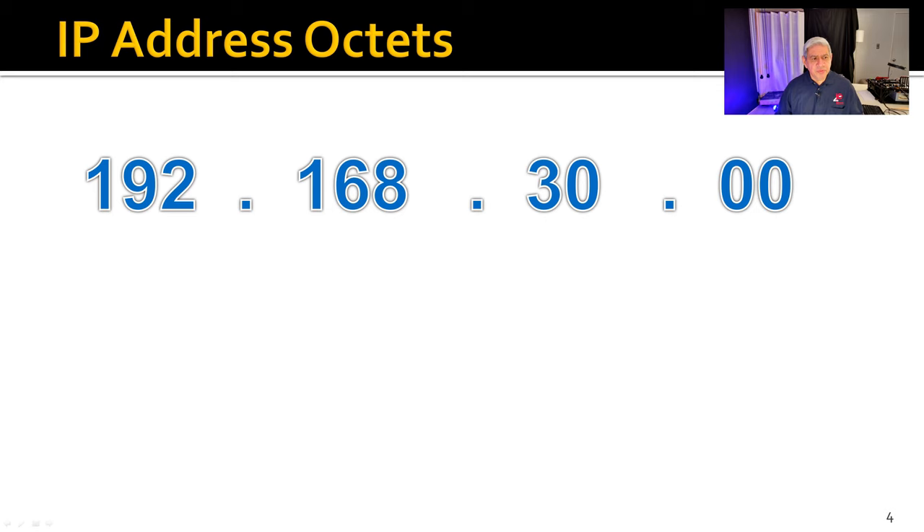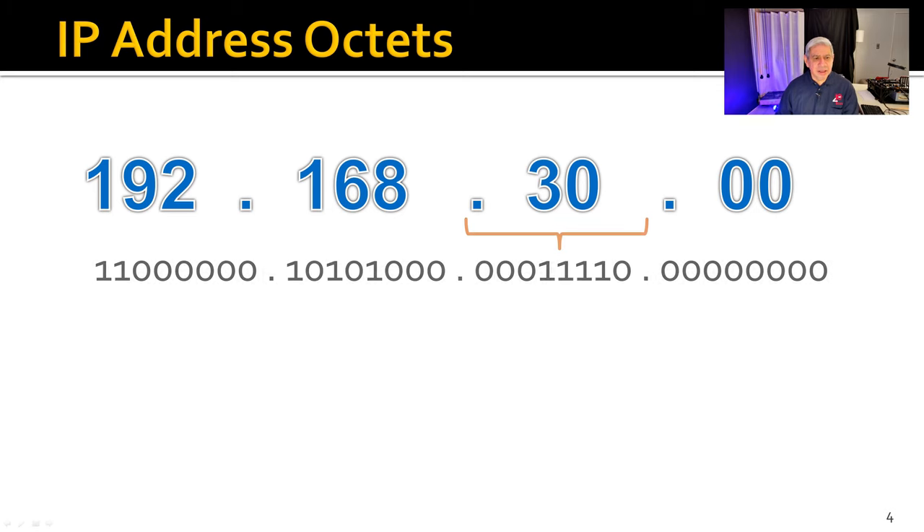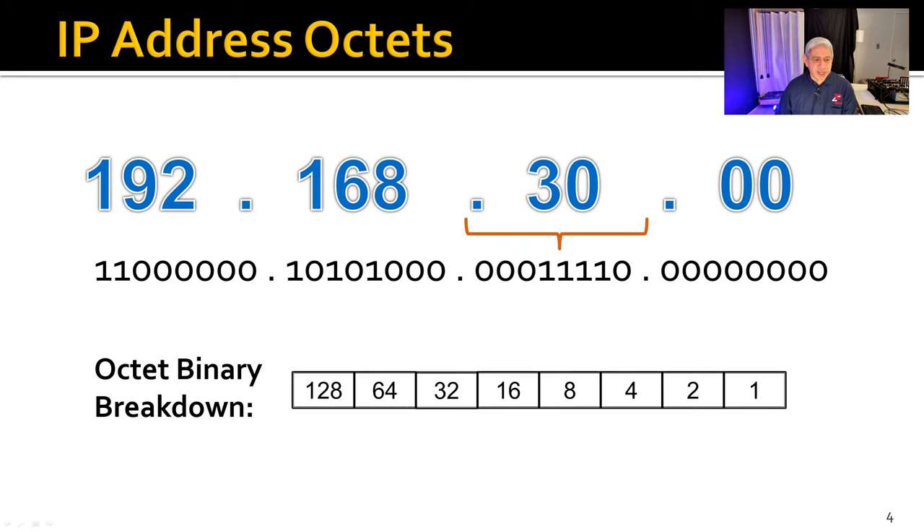The four different numbers in an IP address are called octets, because each contains eight bits of binary — and since there are four of them, that's 32 bits total. Looking at the binary table: the rightmost bit has a weight of one, and the leftmost bit has a weight of 128. For example, 192 and 168 both have their leftmost bits set. You sum up whichever bits are set to get the address. You can also use a calculator or simply look up the binary representation online.